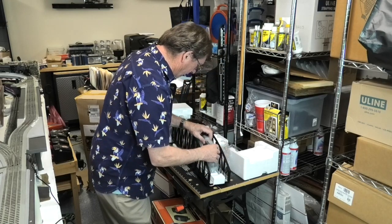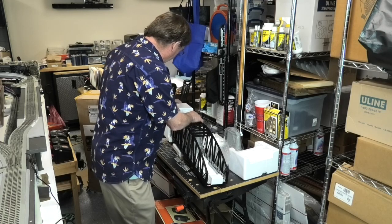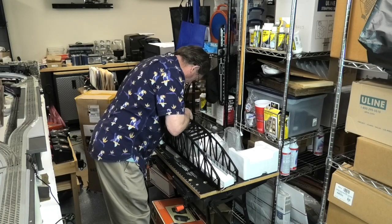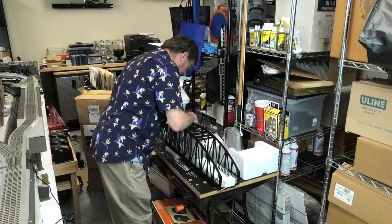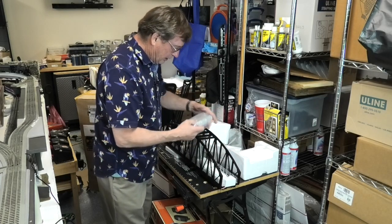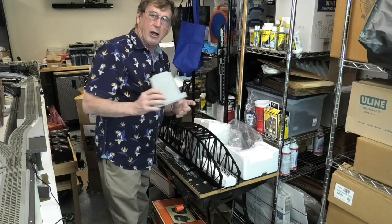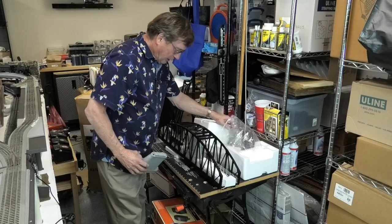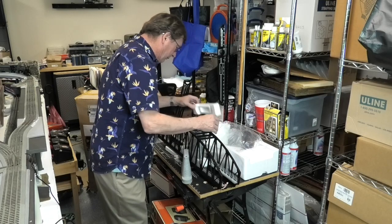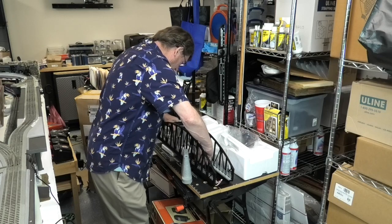Let me get some of the packing material out of here. These are piers that it will set on — that it's intended to set on. Not exactly sure how I'm going to use those. And here's a pier for one of the ends also. Not exactly sure how I'm going to use these piers or how I'm going to structure the bridge as I set it up. There's plenty of Styrofoam packing — no shortage of Styrofoam packing.